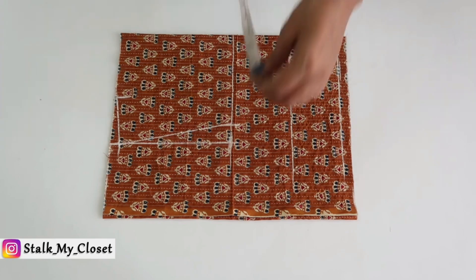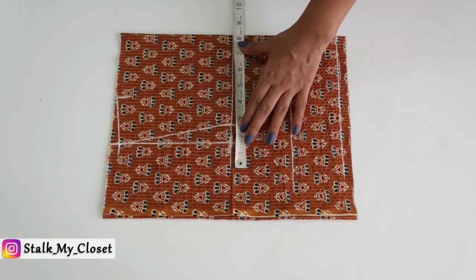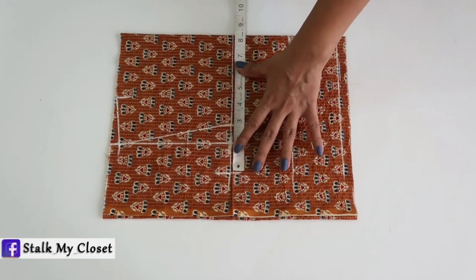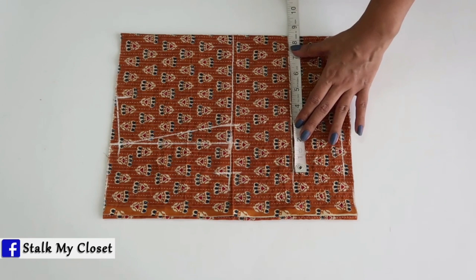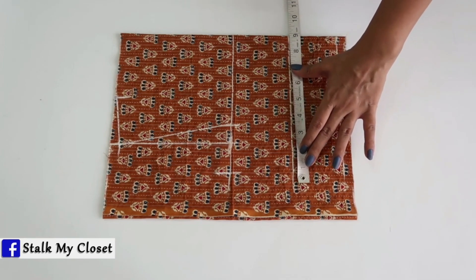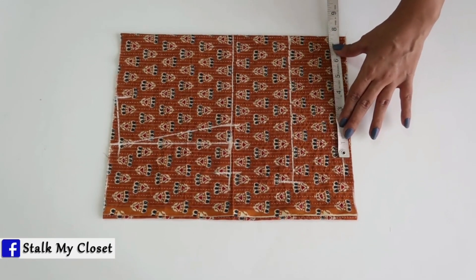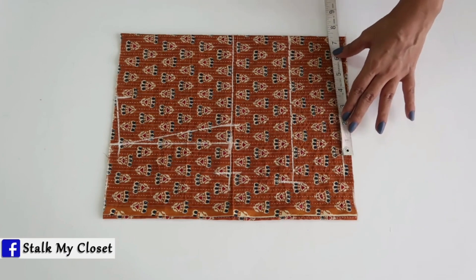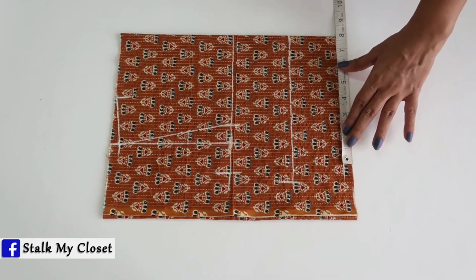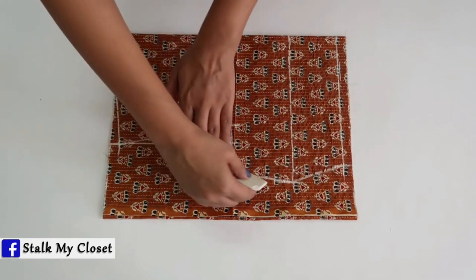Now I'll mark the round measurements. For chest I'm adding 2 inches of ease — my chest round is 31 inches, so 31 plus 2 is 33, divided by 4 gives 8.25 inches. For bust I'm adding 3 inches of ease — waist round is 32 inches, 32 plus 3 is 35, divided by 4 gives 8.75 inches. For waist I'm adding 3 inches of ease — waist round is 28 inches, 28 plus 3 is 31, divided by 4 gives 7.75 inches. Now I'll join these points and give a slight curve to the shape.